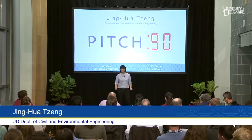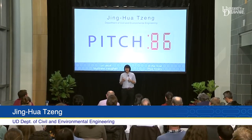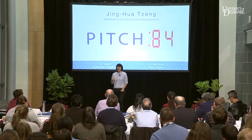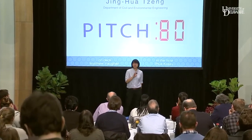Hi, everyone. Are you ready to enjoy the beer, food, and water tonight to get more energy? We all need water, food, and energy. So the needs for these three resources are increasing.